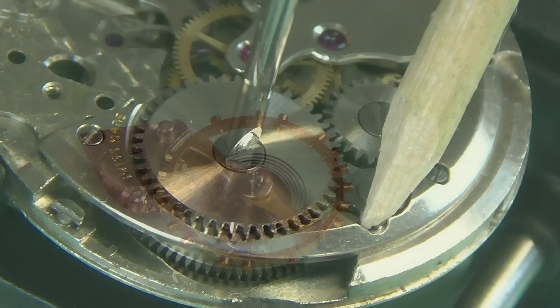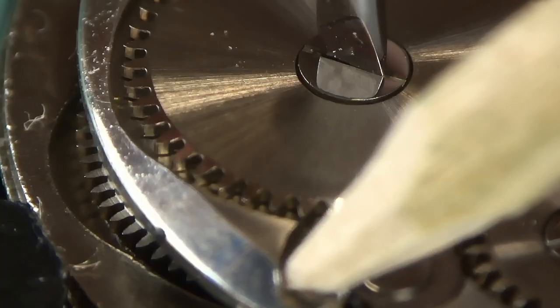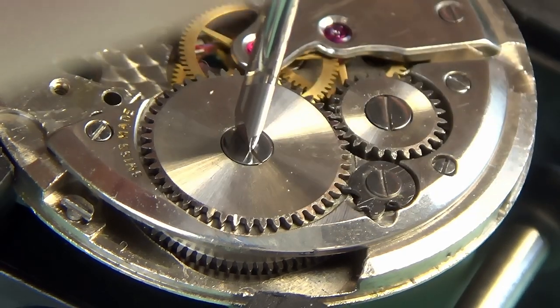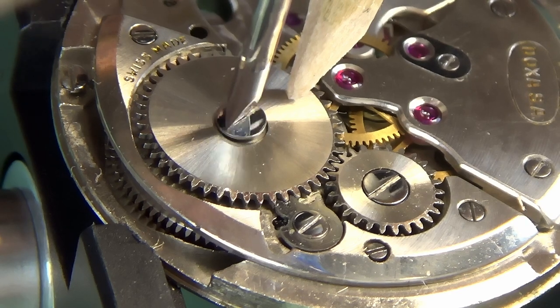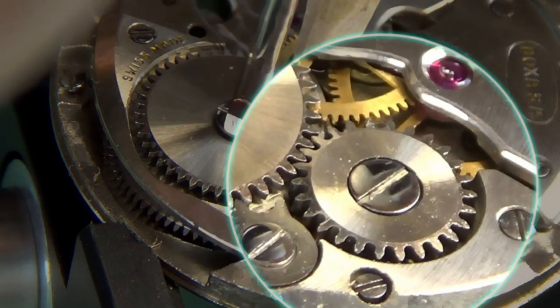You can see the hairspring looks intact, which is nice. Before I continue the disassembly, I am going to wind all the power out of the watch, which I do by moving the click, which is connected to the ratchet wheel, and then letting the power slowly come out of the watch.